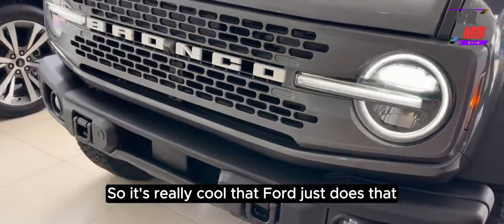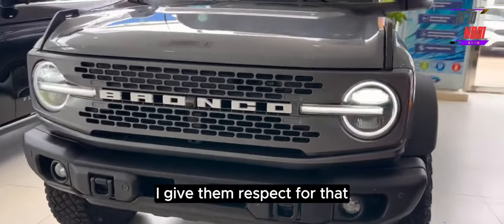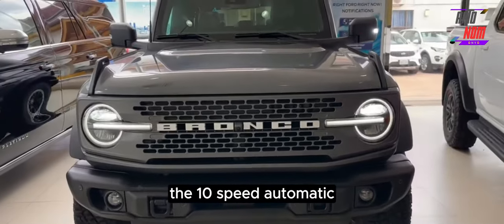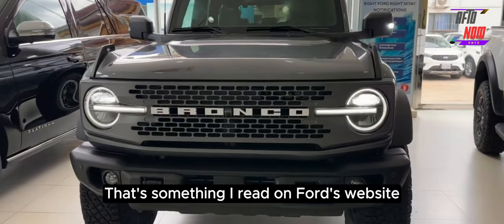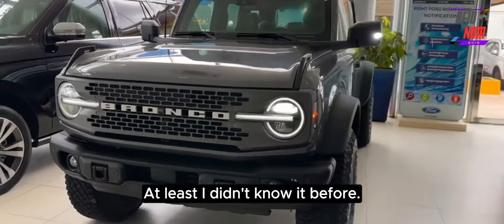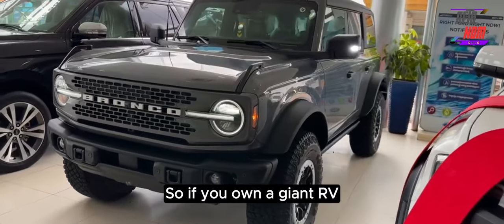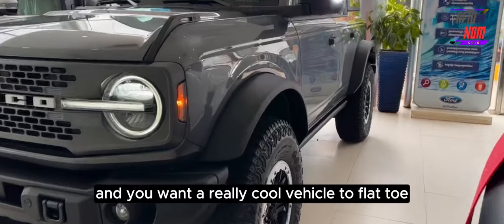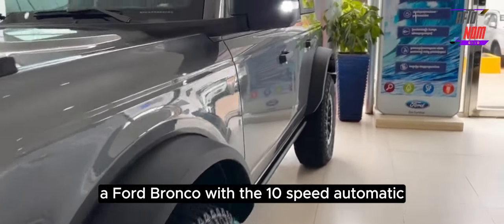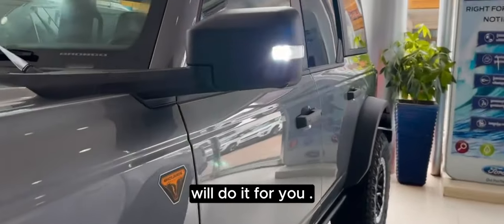It's really cool that Ford does that straight from the factory — I give them respect for that. The 10-speed automatic is also flat-tow capable, which was something I read on Ford's website that kind of surprised me. So if you own a giant RV and want a really cool vehicle to flat-tow, a Ford Bronco with the 10-speed automatic will do it for you.